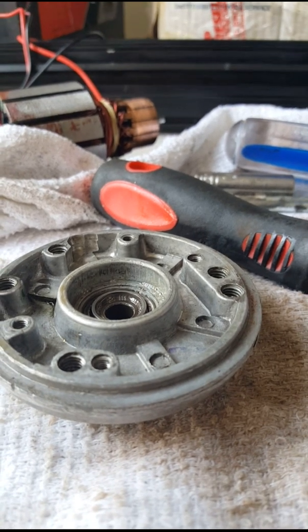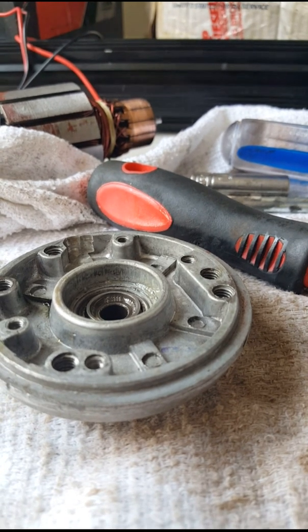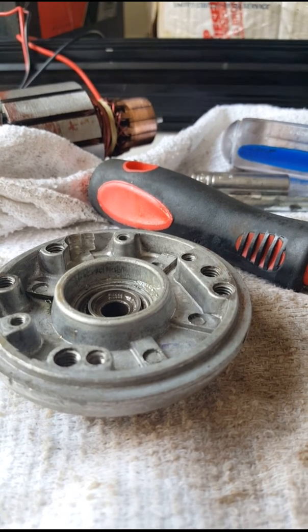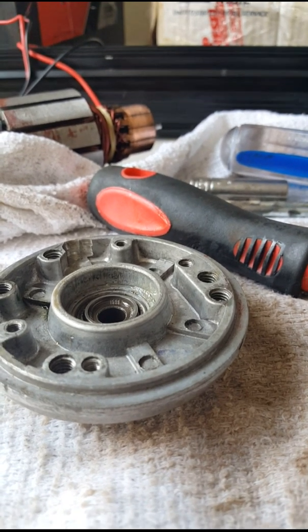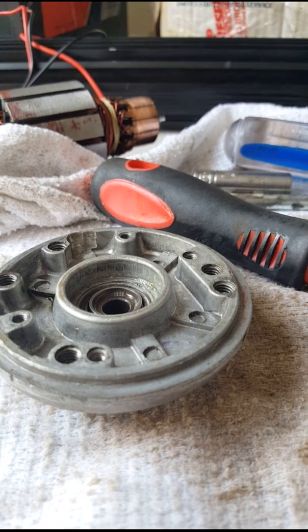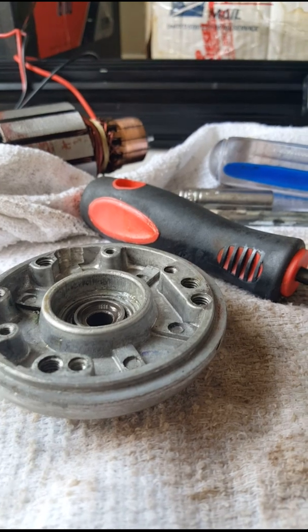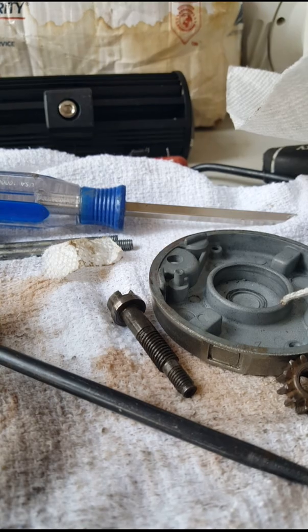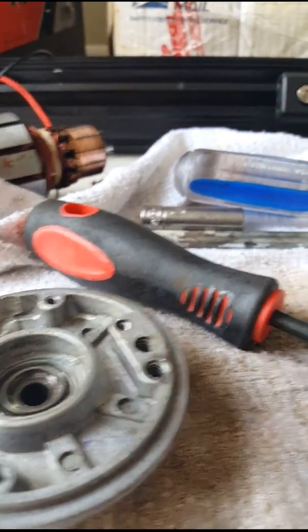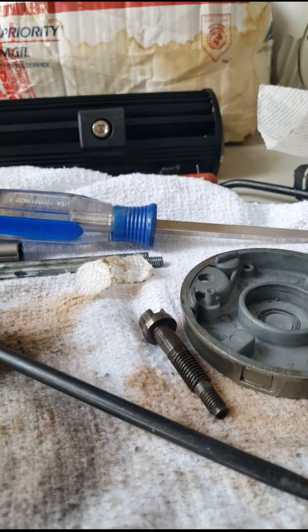I don't know why they make this thing so complicated, but I've got it pretty much freed up. I just added some more PB Blaster in there and I'm going to let it sit for a few hours, maybe put it back together tomorrow. I think this is the fix. A lot of guys are tossing their winches out because they believe it's a motor problem, but this is the culprit — that spline screw and the thrust bearing. If you're able to get those two clear, I think that's going to solve your problem. Alright guys, good luck.